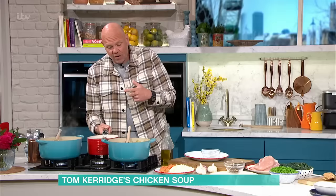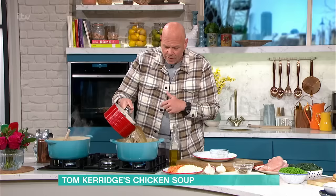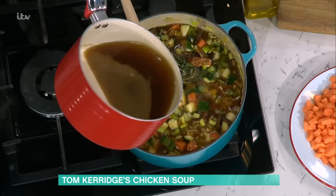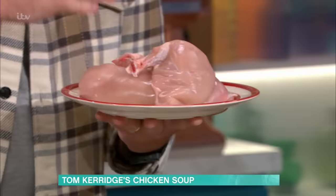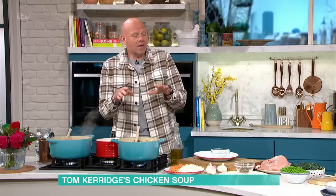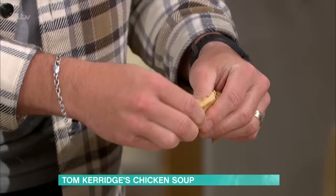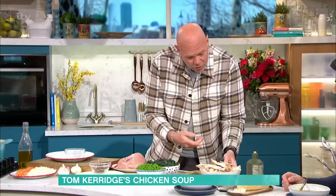Now, chicken stock — pour it on. If you did want to use veg stock, you can. Bring it up to the boil, turn it down to a simmer. Then when it comes up to a simmer, you put the chicken in. I've got one whole chicken, I've taken it apart, taken the skin off. I've got the breasts and the legs. We pop them in and we poach them in that stock for around about 45 minutes — keep cooking maybe an hour. Then you remove them, leave them to chill, and you flake them up. So one chicken creates a huge amount of meat like that.